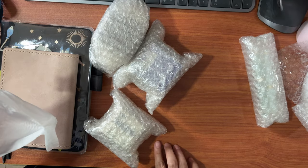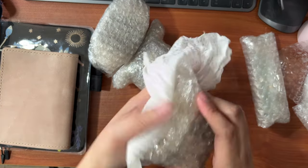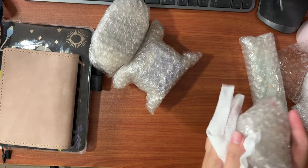Hey guys, welcome back to my channel. In today's video, I will be sharing with you things that I got from Shopee.